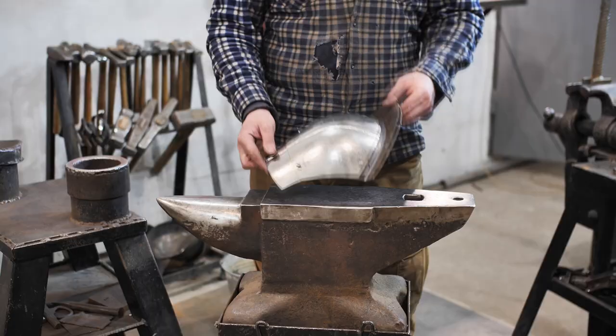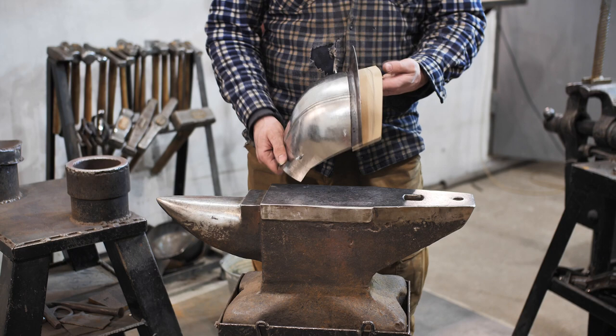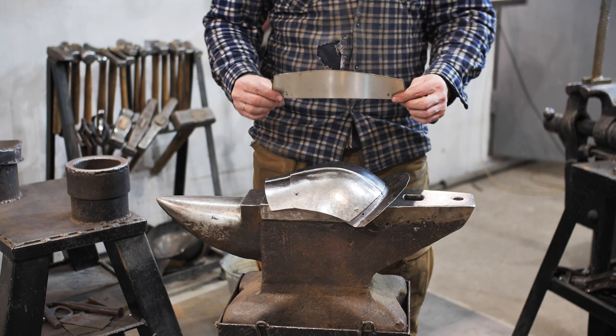Elon Musk still can't send people to Mars, but right now I am making the armor of Mandalorian Proto-Ukrainians to colonize the nearest planets. So subscribe to find out who achieves their goal first.